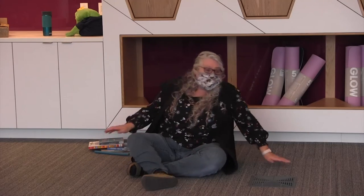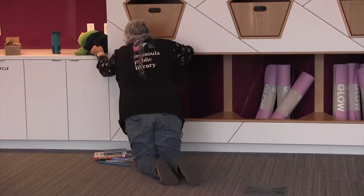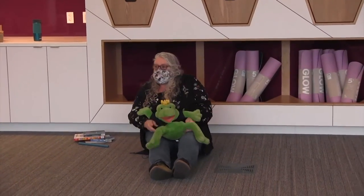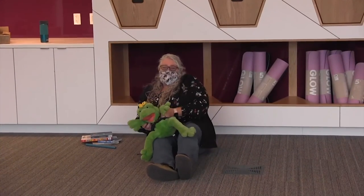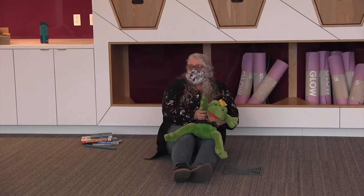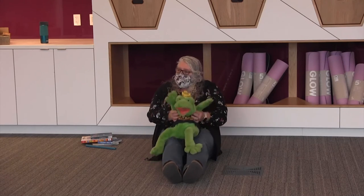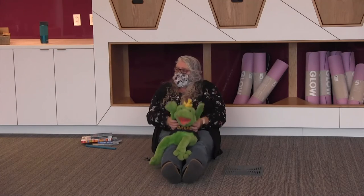I was going to do one more book, but I'm going to grab Froggy — we're going to do some lapsits. We're going to do smooth road first. Everybody got a lap? Going on a smooth road, a smooth road, a smooth road. Going on a bumpy road, a bumpy road, a bumpy road. Going on a rough road, rough road — hole! Did I surprise you?